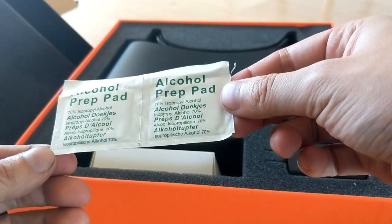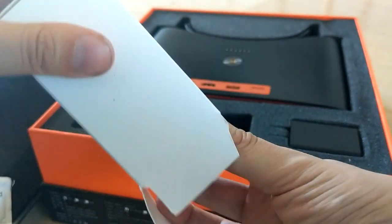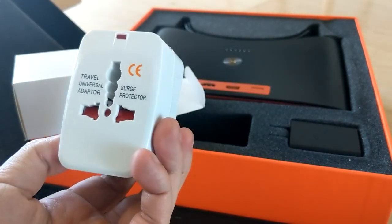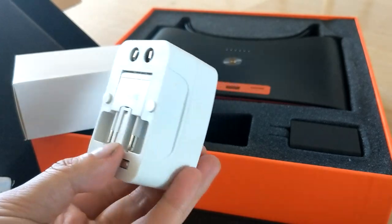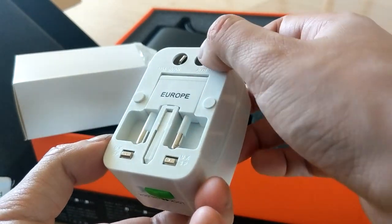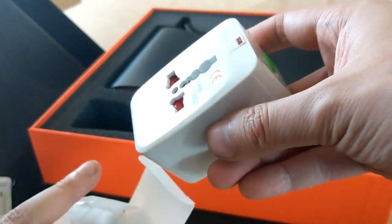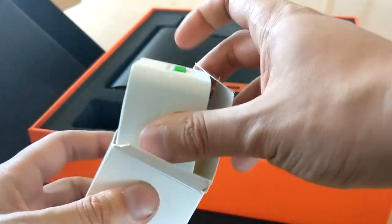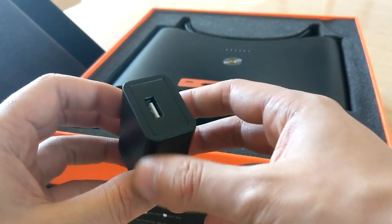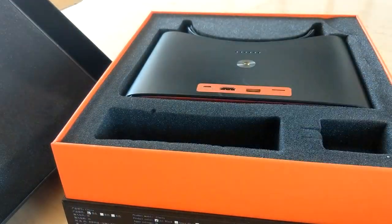There's an alcohol prep pad — I don't know what this is for. And this box here contains a travel universal adapter. It's one of those things you find on Amazon — if you want to go to another country, you plug in and convert your plug into different adapters. So it's for Europe, Asia, USA, Australia, UK — they all have different adapters. I think this is straight from Amazon. And then there's a regular USB-A adapter — I guess you plug that into the travel adapter, which you plug a micro USB cable into.